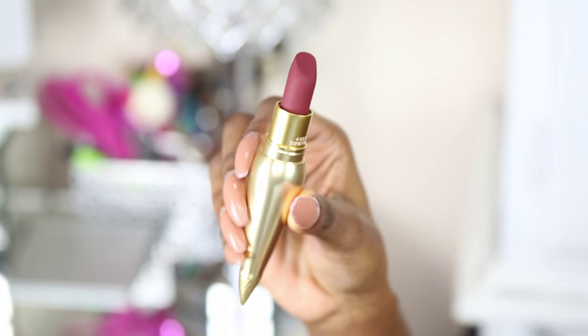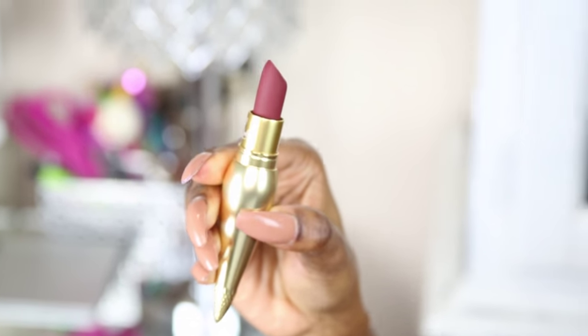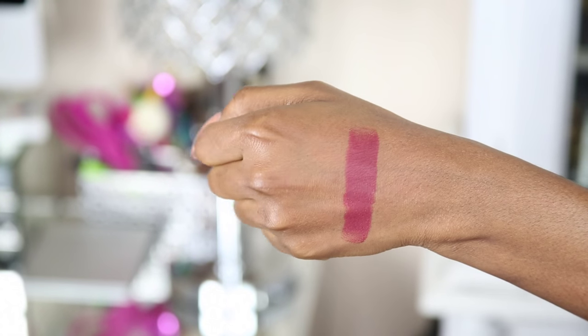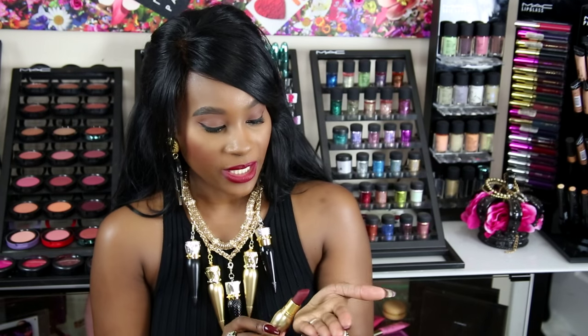This first shade is a matte, and it's so pretty. As I stated before, the texture on the matte looks kind of like sandpaper when you look at it. I really love the matte formula on these lipsticks the best - it's not drying, it's very moisturizing on the lips, and it still gives you that matte finish. This one is pulling a brown undertone, a nice fall shade, more on the mauve-y neutral side.